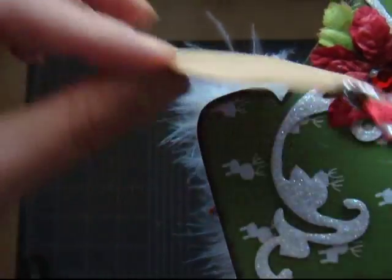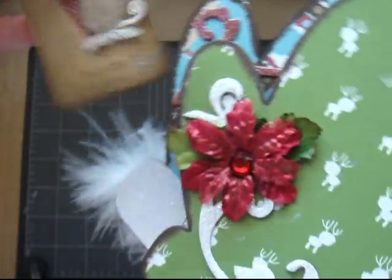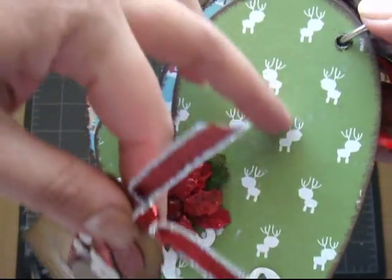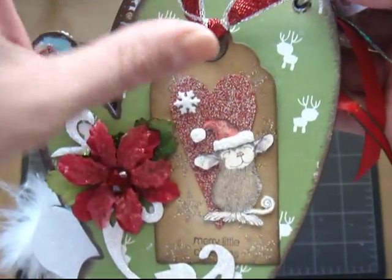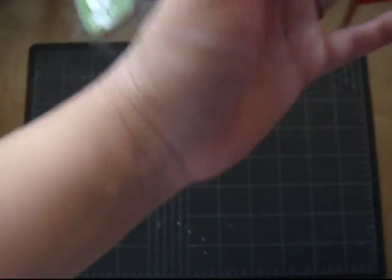And I left the back blank because I want to put a picture on there, as well as add a picture on here. Or I might use journaling on the back of the tag.